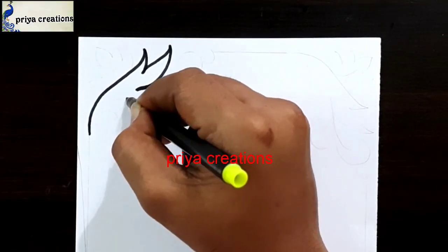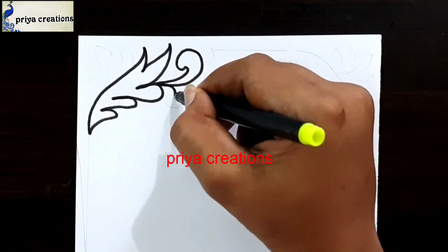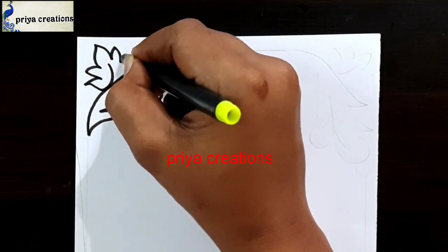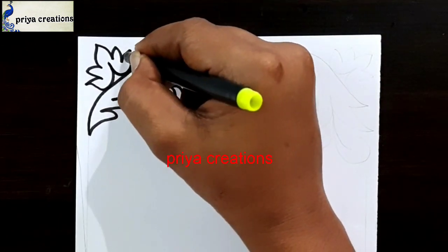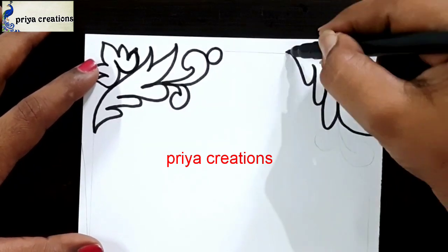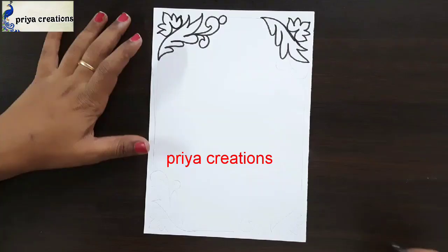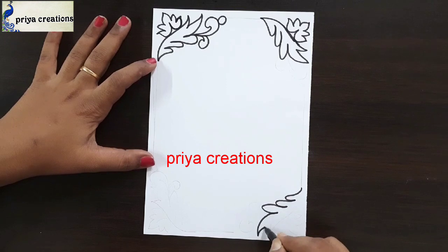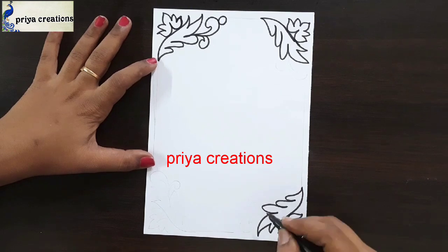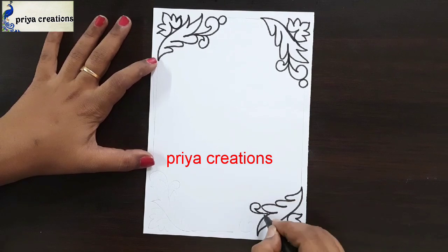Here I am using black color sketch pen to draw this design — this is a leaf frame design. Draw this leaf like this, put a round like this, then draw one more leaf. Draw like this. Frame design repeats here. Now if you want any type of border designs or cover page designs or any type of cards, comment in the comment section. Draw like this — same design repeats here.